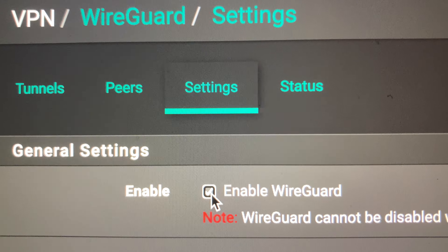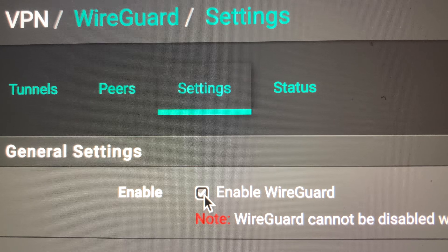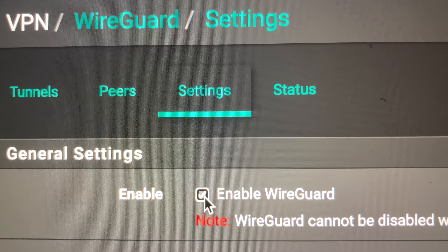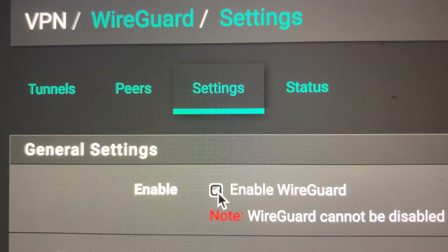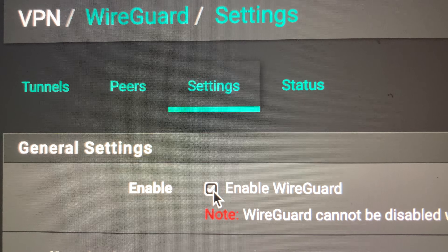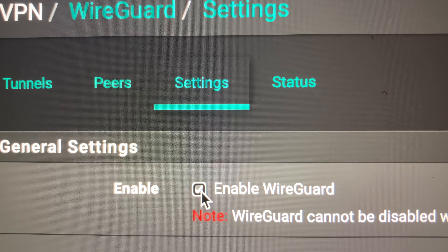It took me a long time to find this, so that's why I'm posting this. I didn't really see it in any of the chats or the forums, so this is all you've got to do — check this box and then that service message will go away. Have a nice day. Bye.